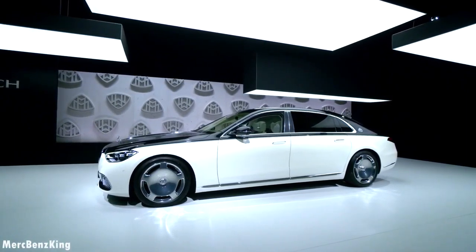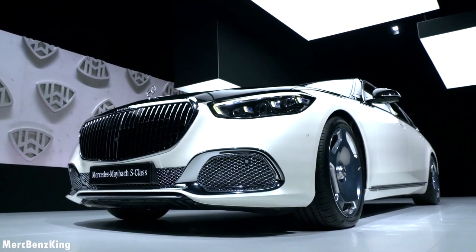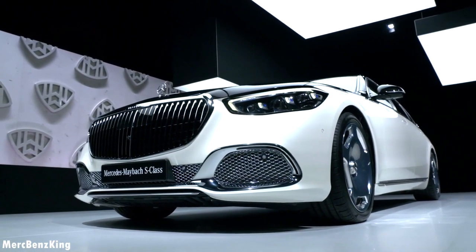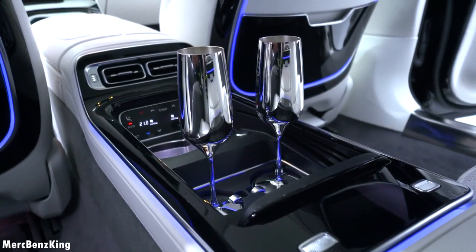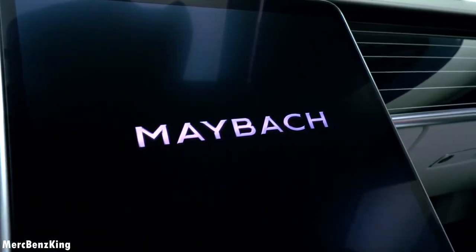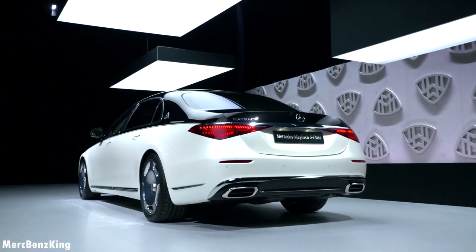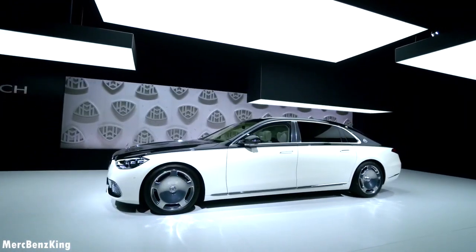Hello guys, welcome to Merch Benz King. This is the all new Mercedes Maybach S-Class, and in today's video I will show you the complete exterior, interior, the quality, and all new Maybach features. We will also start the engine and listen to the sound.